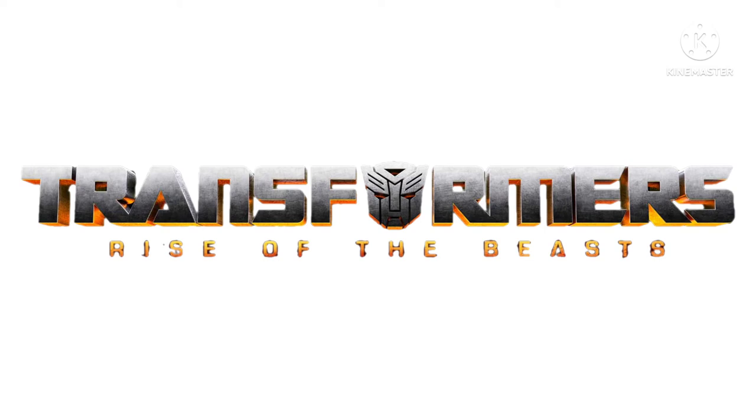Hey guys, Champion Productions coming back at you with another Transformers discussion video. I hope you're doing well this morning, this afternoon, or this evening, depending upon which time frame you are watching this video. I greatly appreciate you tuning in for today's discussion. In today's discussion, I'm going to be taking a look at some brand new leaked images of a new Transformers Rise of the Beasts Optimus Primal Roleplay Mask.